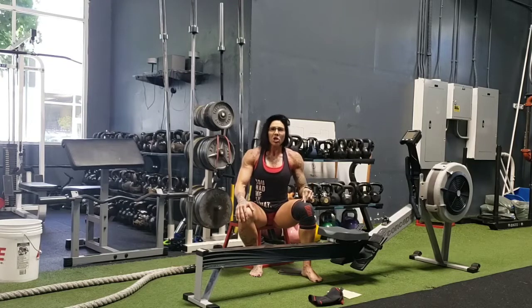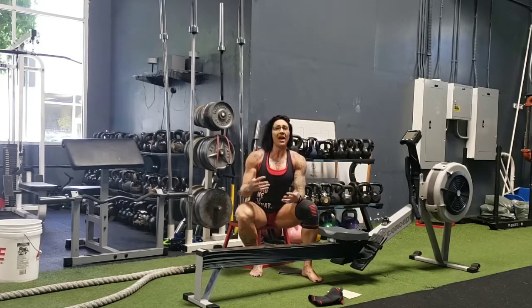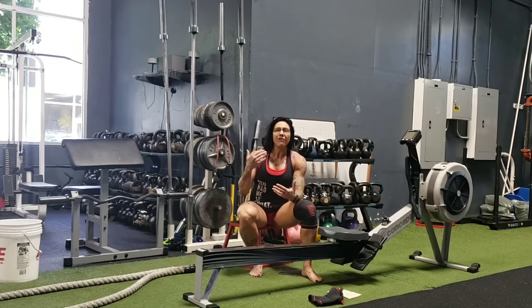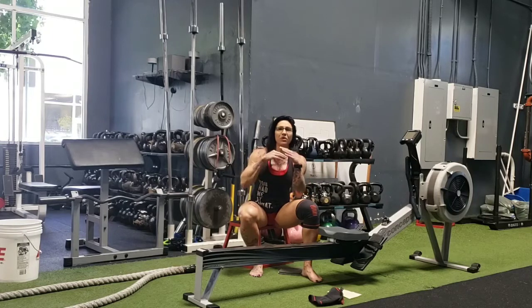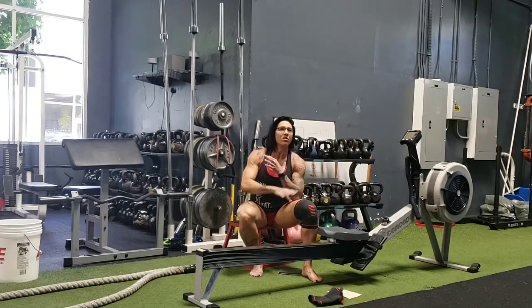I got inspired because I have a client that's injured. I've had clients throughout the years — one client works at a police station, was wrestling with somebody, they fell on top of her, and she had to get knee surgery. I had another client at New York Sports Club who had a double hip replacement. She lost 40 pounds with me and never stepped on a treadmill, precor, stairs, or anything.